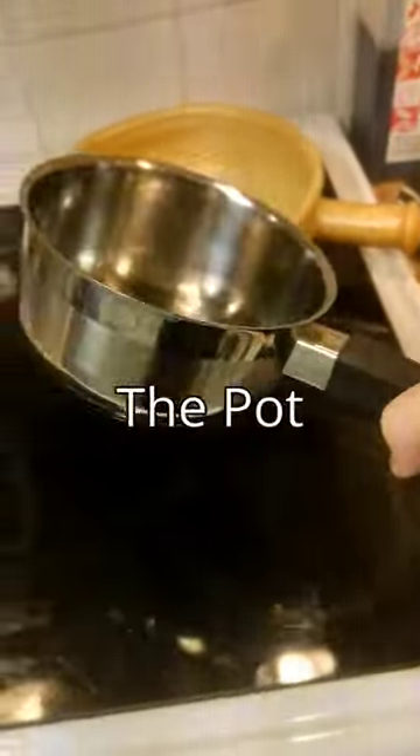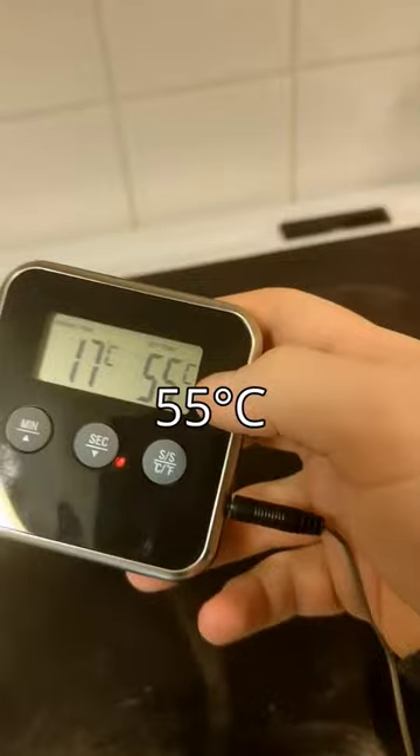Then you bring on the pot. Wait. Milk. Thermometer. Milk — 55 celsius.